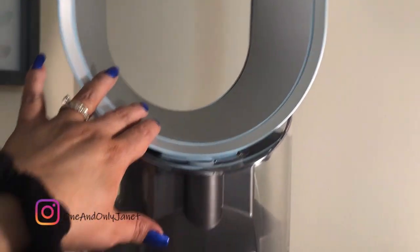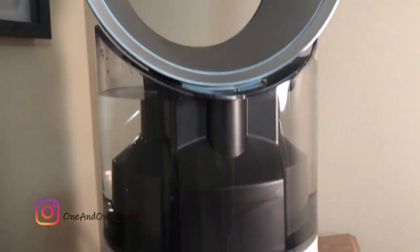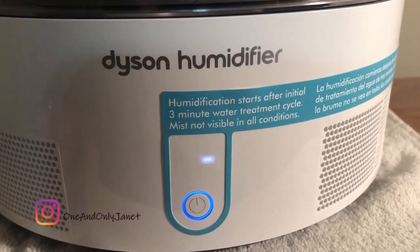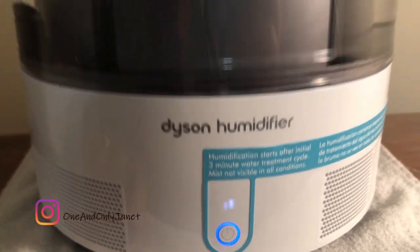It was really easy to take these apart and to fill the water tank. Now it's turning on for its first cycle and then it should be good to go.